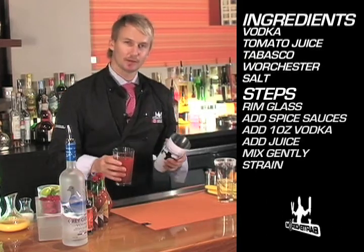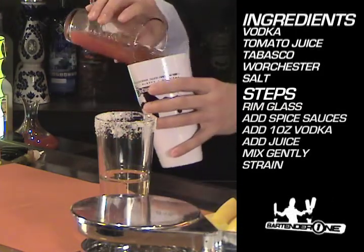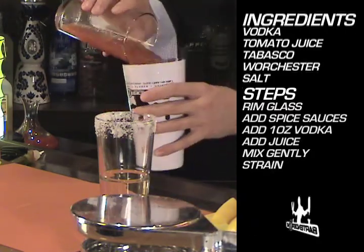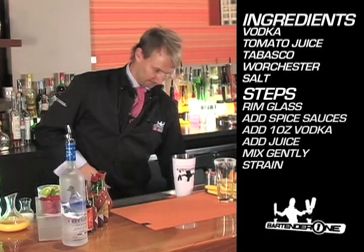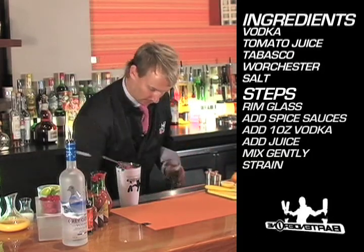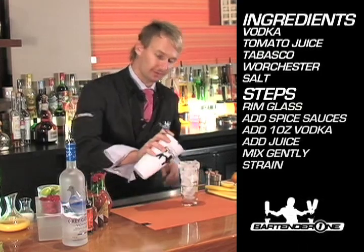For this one we don't necessarily want to chill it — we want to make sure that all those flavors are mixed together. For that reason I'm going to roll it back and forth, not to dilute it so much but just to make sure that all those flavors are mixed.